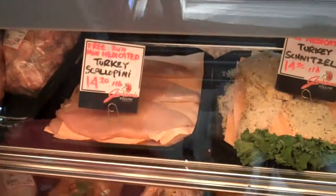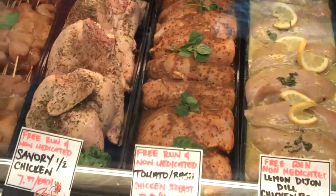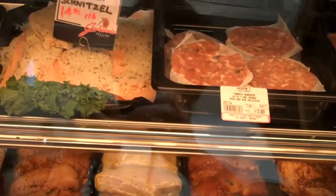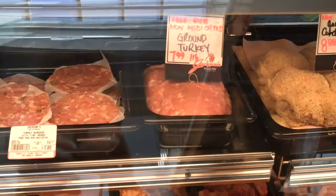Here they have this whole entire counter which is basically dedicated to poultry. They have scallopini made from turkey, and skewers — chicken kebabs. Then they also have chicken with dry rubs on it, which is actually a better option because you don't get the fat from the marinades. Then you have your schnitzel or coated turkey. It can all be done with chicken. And just to the right of that, you have your patties — turkey burgers and chicken burgers. It's just all ground.